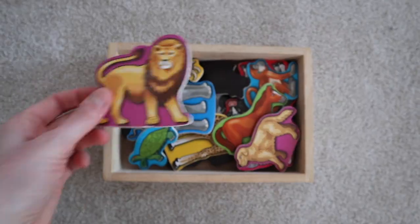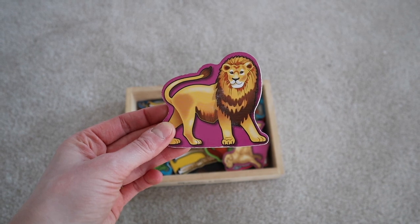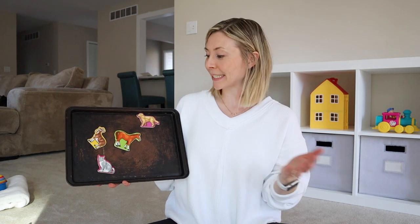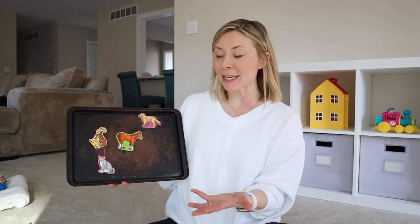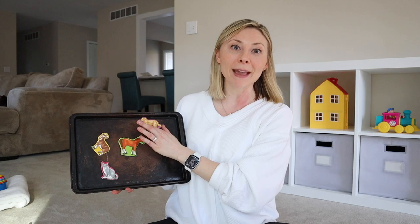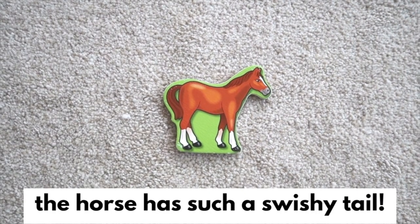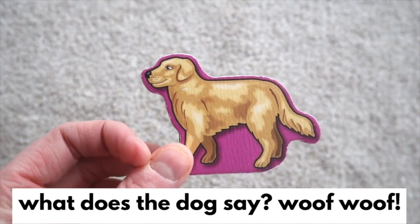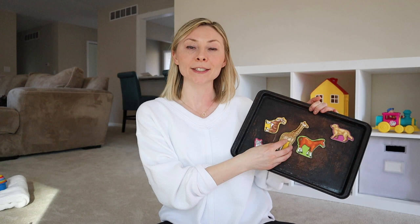Our first activity is a good old cookie sheet and magnets. I love these Melissa and Doug wooden animal magnets — they're so cute and easy for toddler hands. When Gianna and I do the magnets together, we'll talk about the animal's features or the sounds they make, like 'the horse has such a swishy tail' or 'what does the dog say? Woof woof!' It's also a simple activity Gianna can do on her own while I sip my coffee.